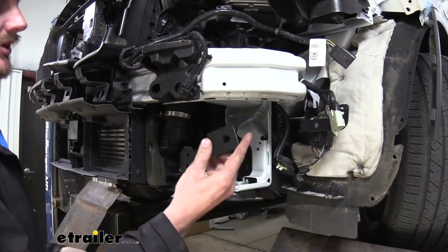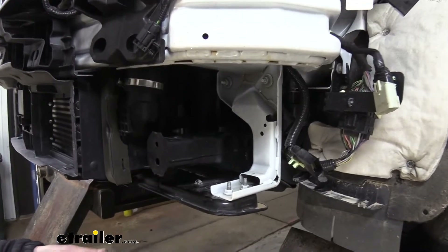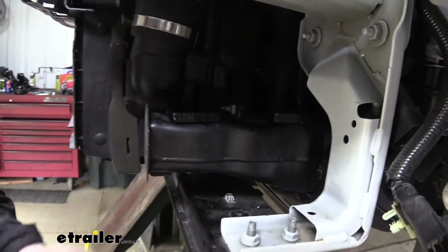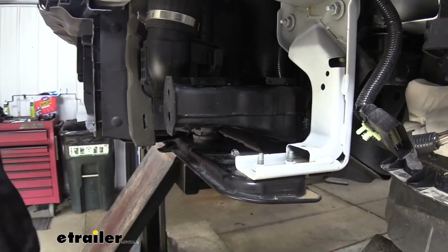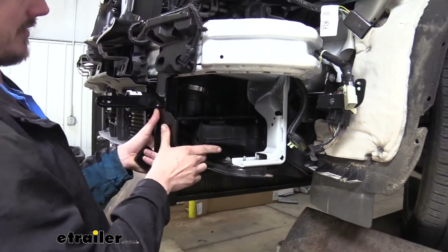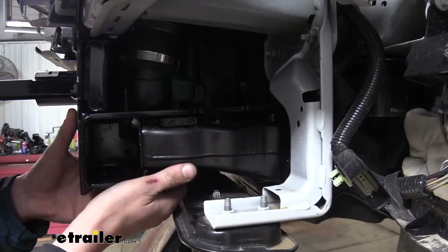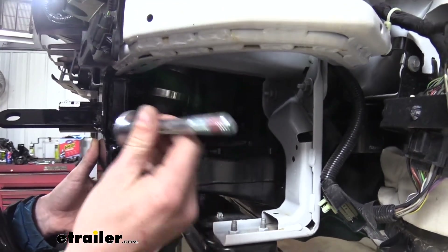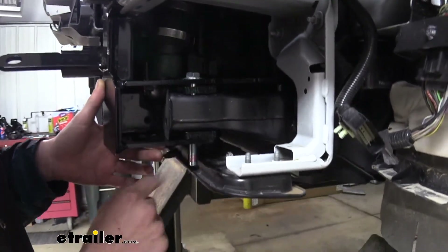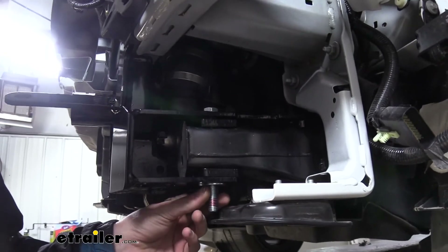Now we've got everything trimmed out and can set our base plate into place. Take the plates that come in the kit — offset the hole towards the rear for the rear holes, and towards the front for the front holes. You'll get one on top for both the front and back holes, and a third one placed on the bottom only on the front hole. Set the base plate into position so it slides right over top, then wedge the spacer up in there. Take the long large bolts from the kit, put a little red Loctite and a flat washer on each, and pass them down through the top through our base plate until they come out the bottom. Then add a flat washer, lock washer, and nut, and loosely secure them for now.